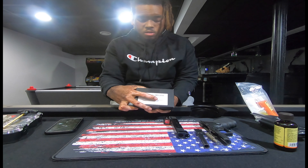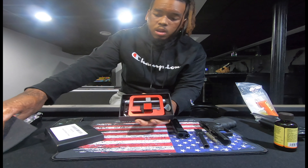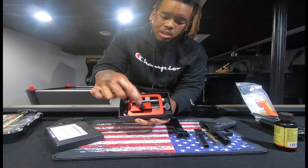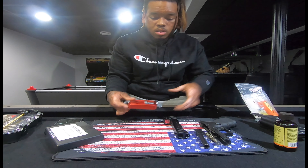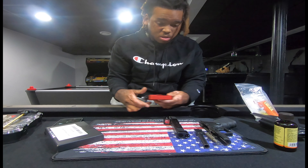First things first, I got this little kit right here. They had a different one, but I just got this one — was like 40 bucks. It's a sight pusher so I don't have to hit the gun with a hammer and all that stuff. I don't actually know how to use it yet.